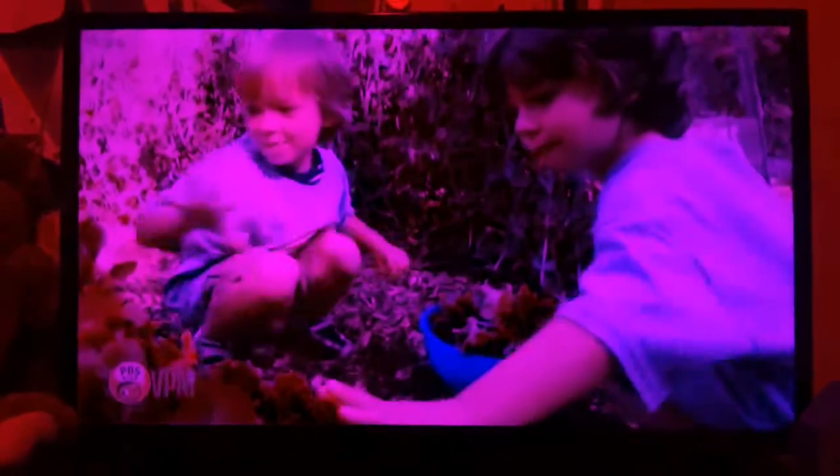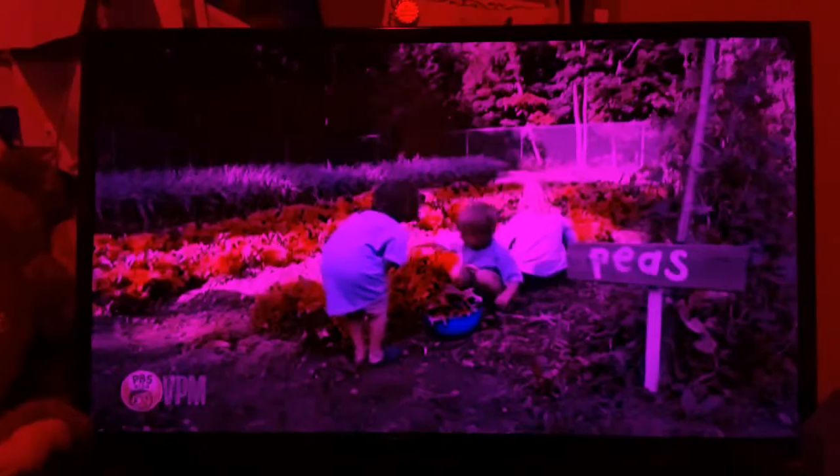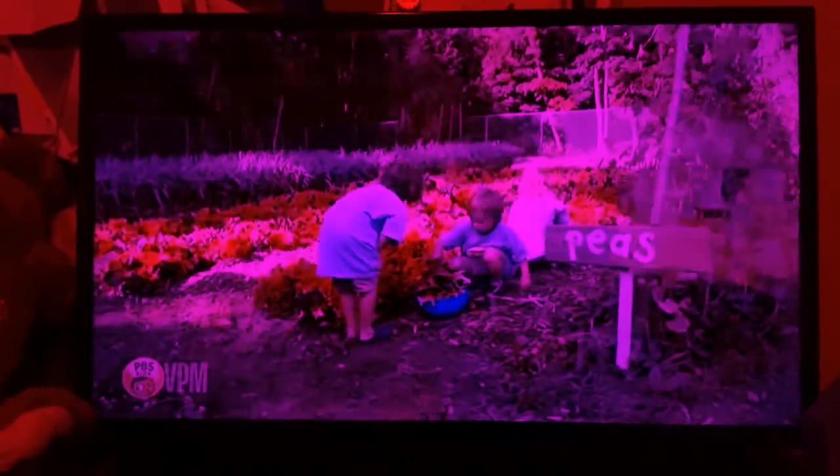Hello neighbors. Today we're going on a school trip to a community garden. We gotta try new food because it might taste good. These children are feeding vegetables to eat. It's good to try new foods.